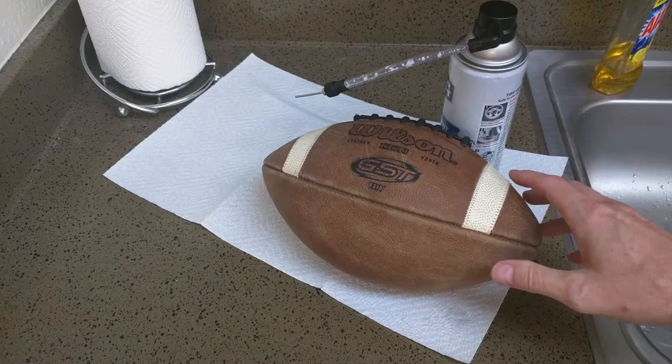If you have any questions, feel free to leave them below. This product is called Super Tech Non-Flammable Formula from Walmart.